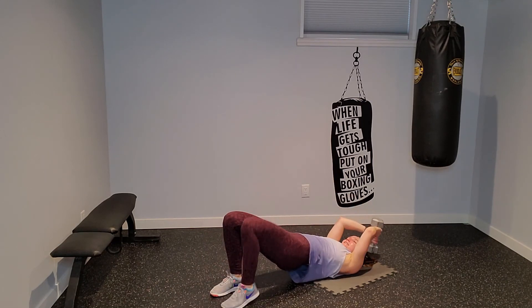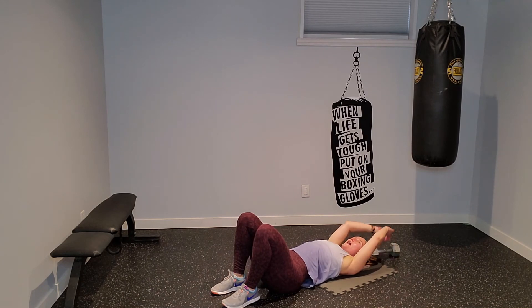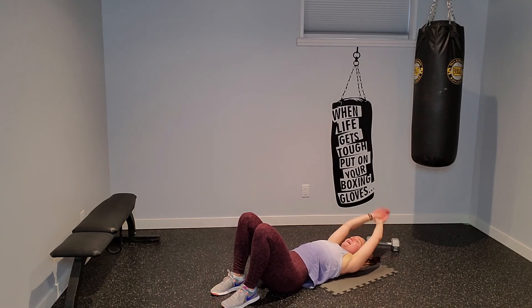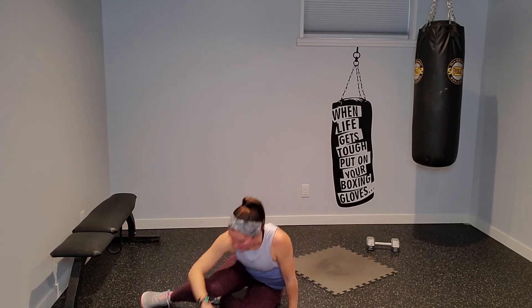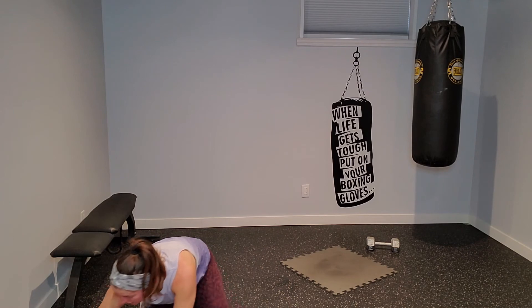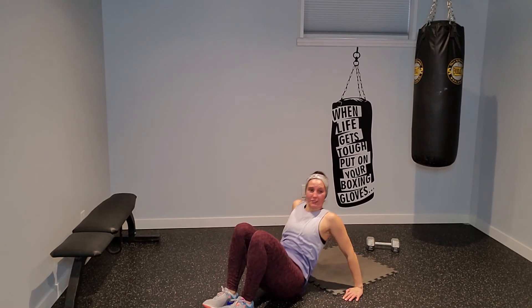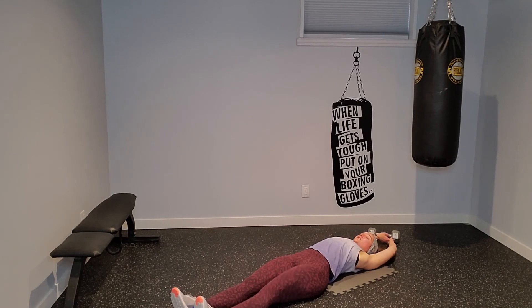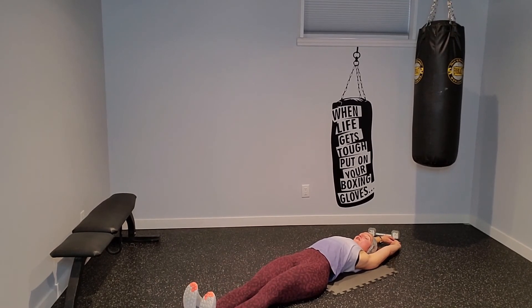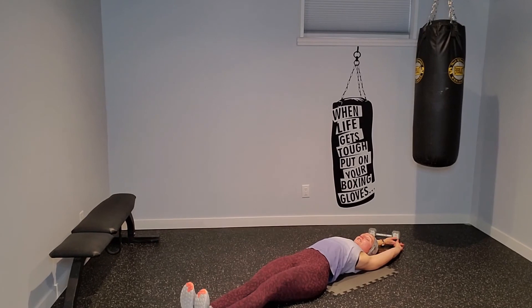Almost there. Relax. If you want to extend those legs and extend those arms, just stretch it out. Nice job, you guys. Reach those arms high, extend those legs out nice and long, just pulling the arch back away from the mat one time, releasing it a little bit here, always keeping it nice and tight to the spine.